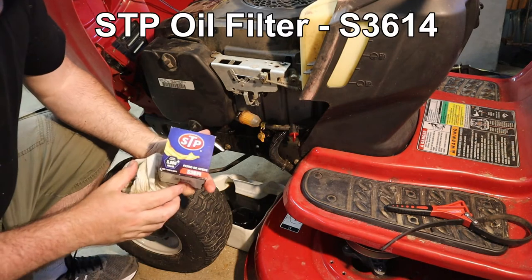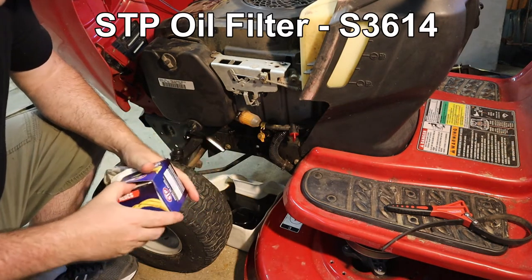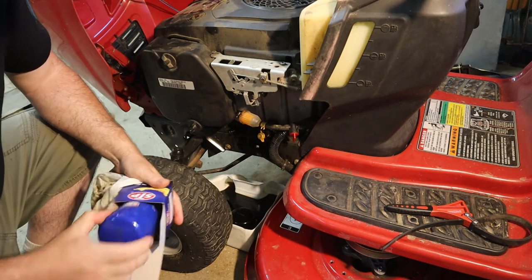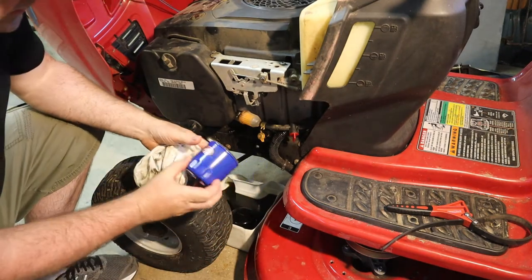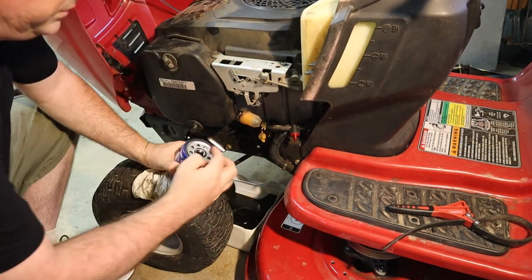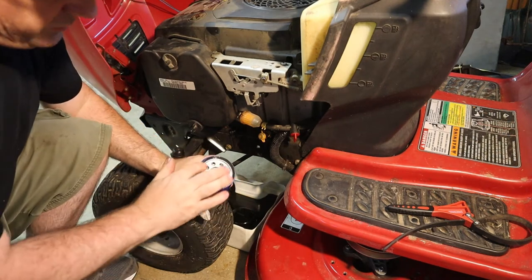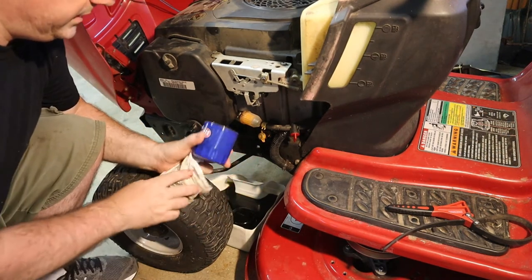This is an STP S3614 — yeah, that's about the same. I do want to take just a little drip of the old oil and put that around the gasket so that it makes a good seal when we screw it on tight.